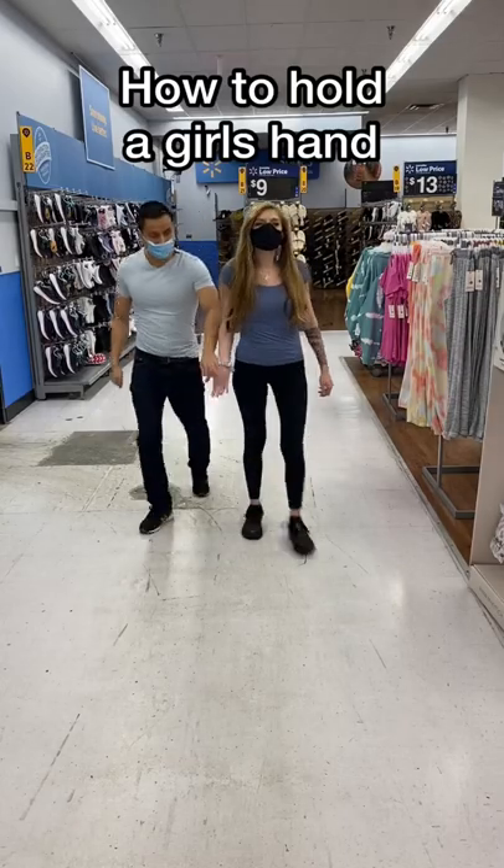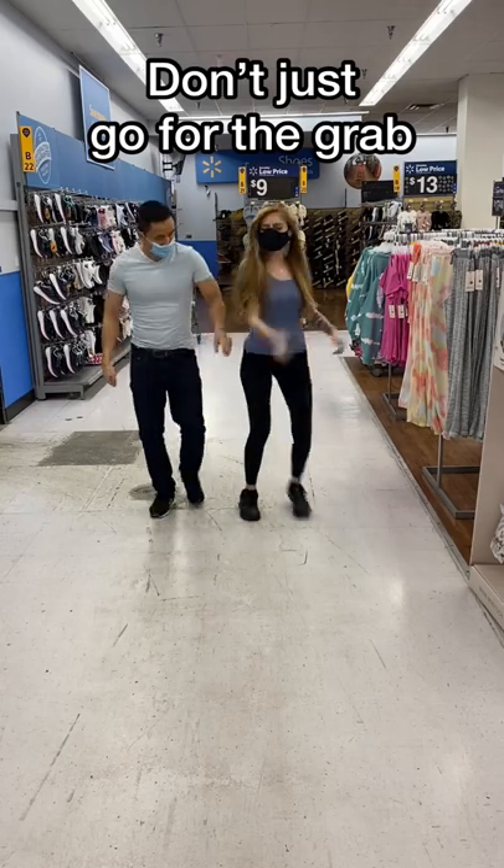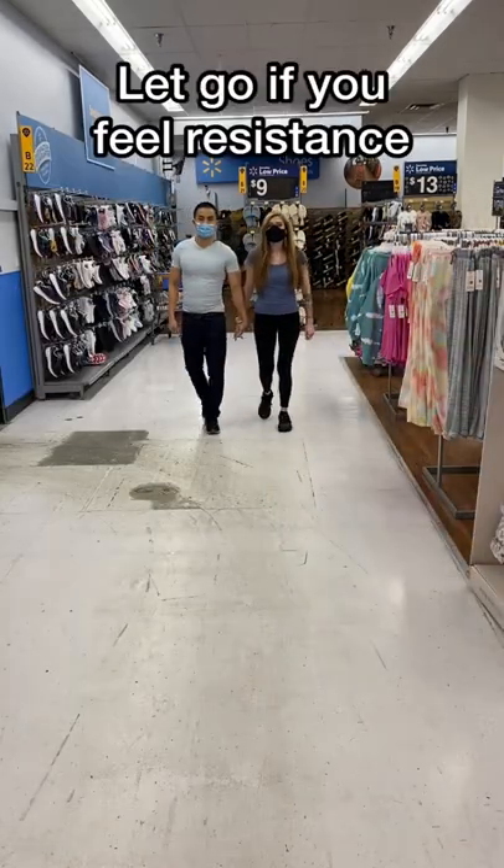How do you smoothly hold a girl's hand? What are you supposed to do if she rejects you? Most people just grab, but this method is not effective. If you feel resistance when you initially hold her hand, let go.